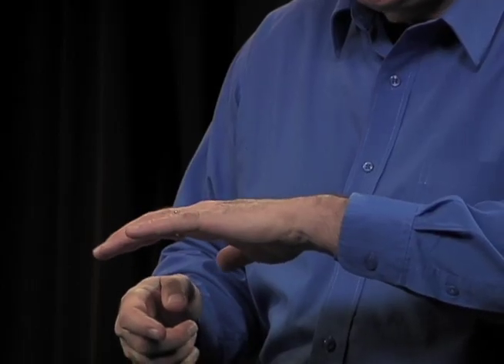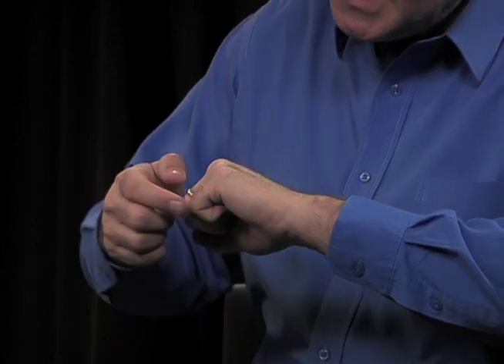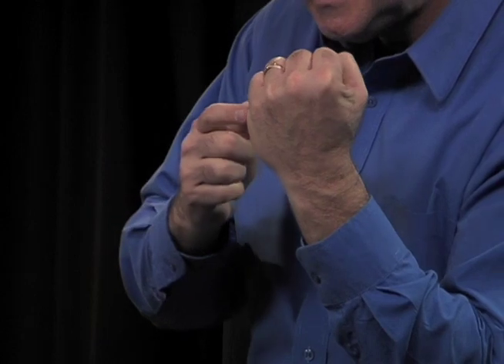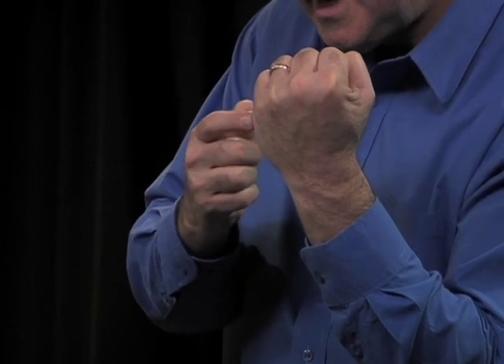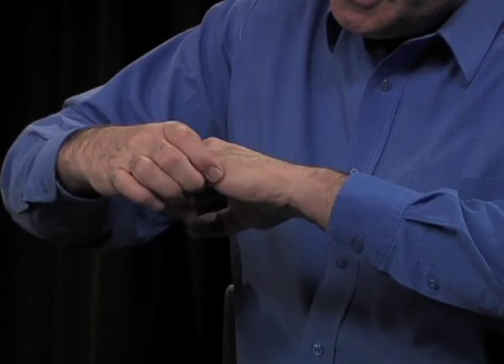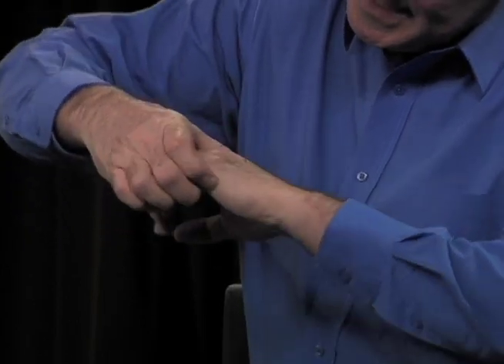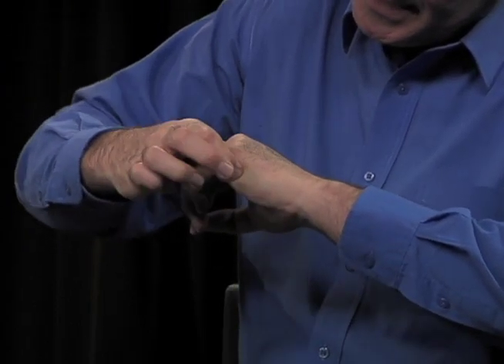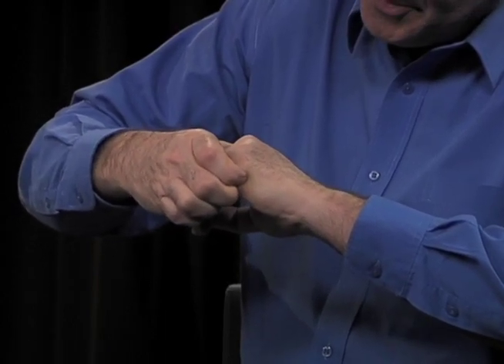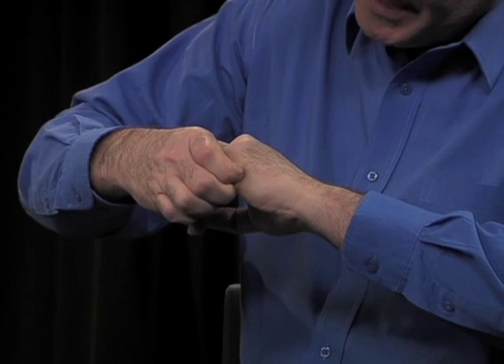This next point is found easily by making a loose fist. You'll see at the base of the small finger there's a triangle flap of skin that sticks out on the side of the hand. Take your finger and press directly into that point. You can use another hand to brace, and press into that point and release.